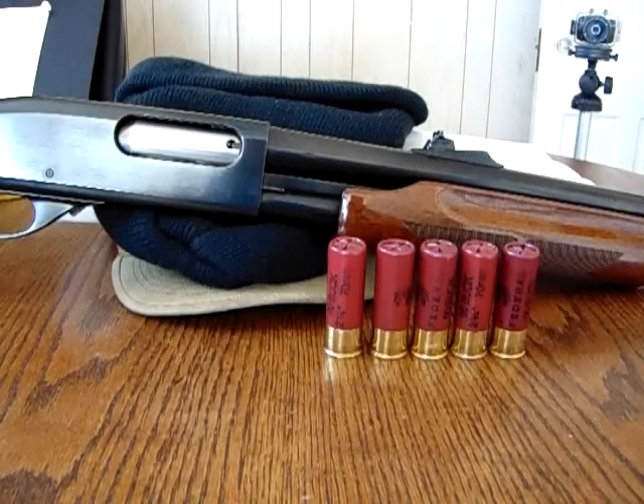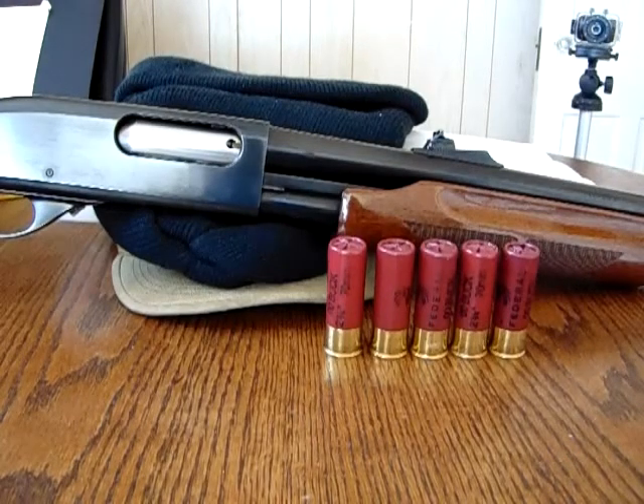Good morning YouTube. I'm finally going to get out today to do a quick test of the Remington 870 budget shotgun.